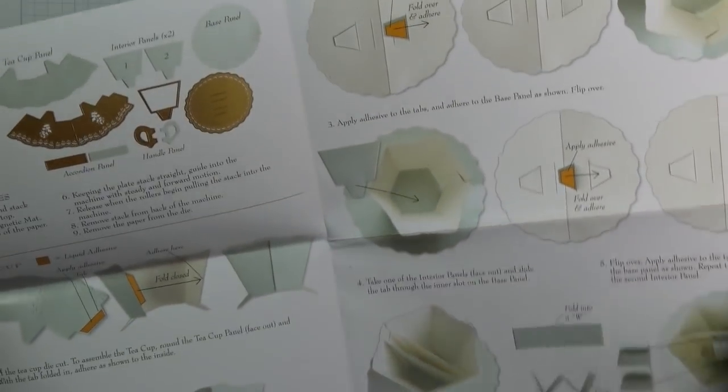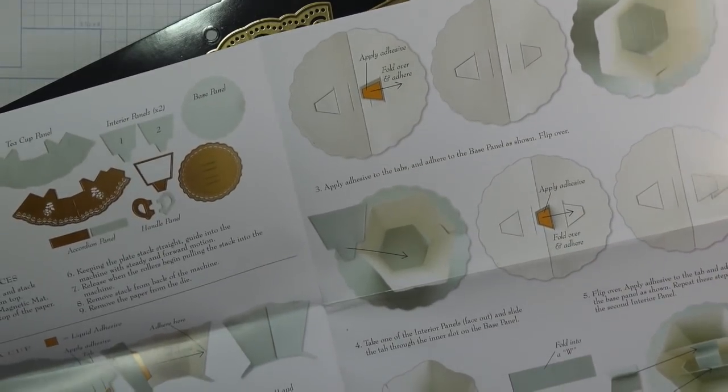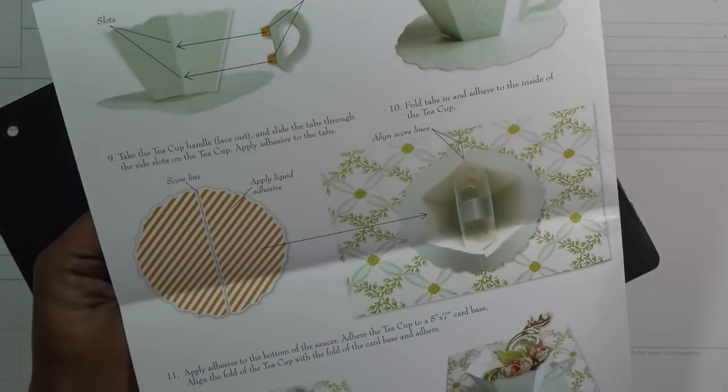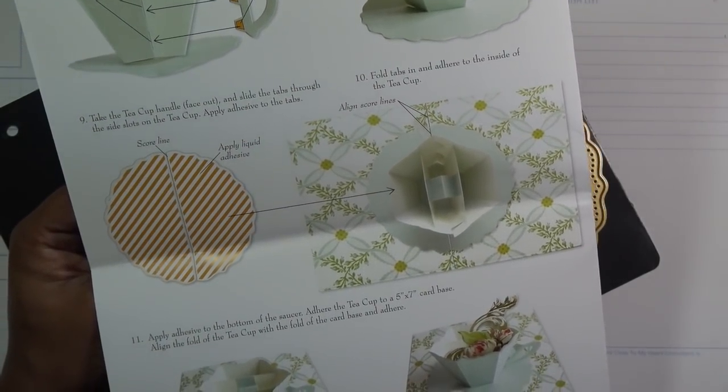It looks pretty easy. This one actually seems easier than the flower because the flower had a lot of layers and you had to stick them in between each other. Let me grab some paper and we can get started.